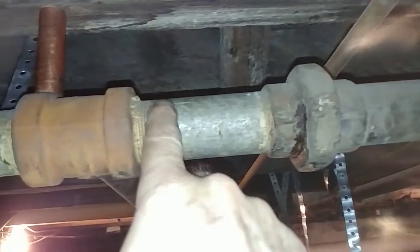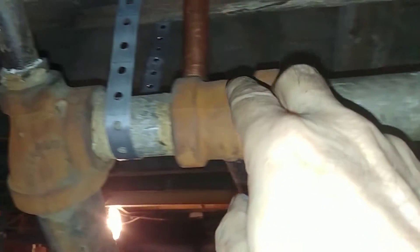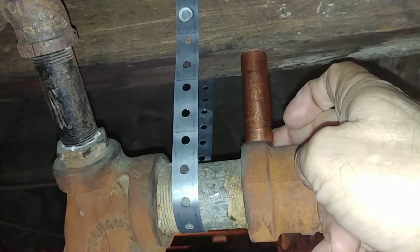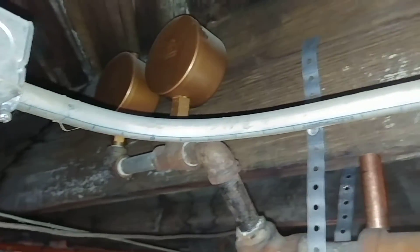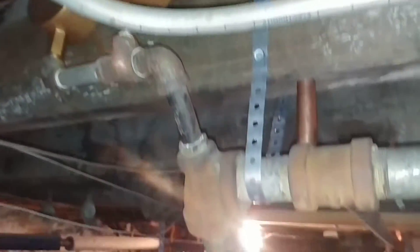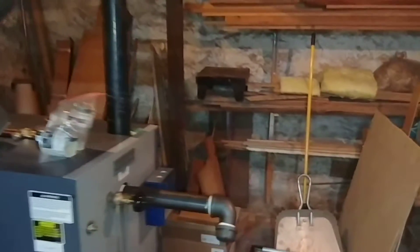This one was pitching badly, so I actually have a piece of copper holding it down. And we added these Gorton number twos for venting. So we'll start off with the risers.